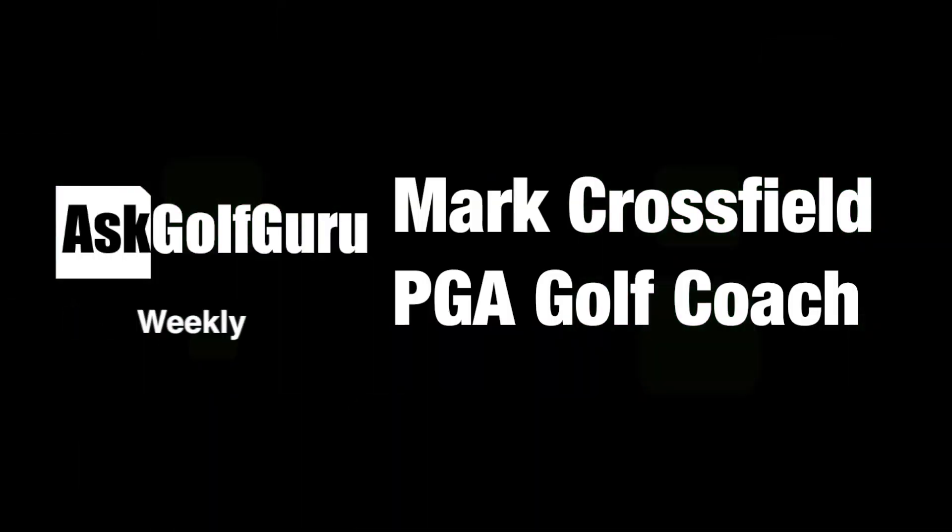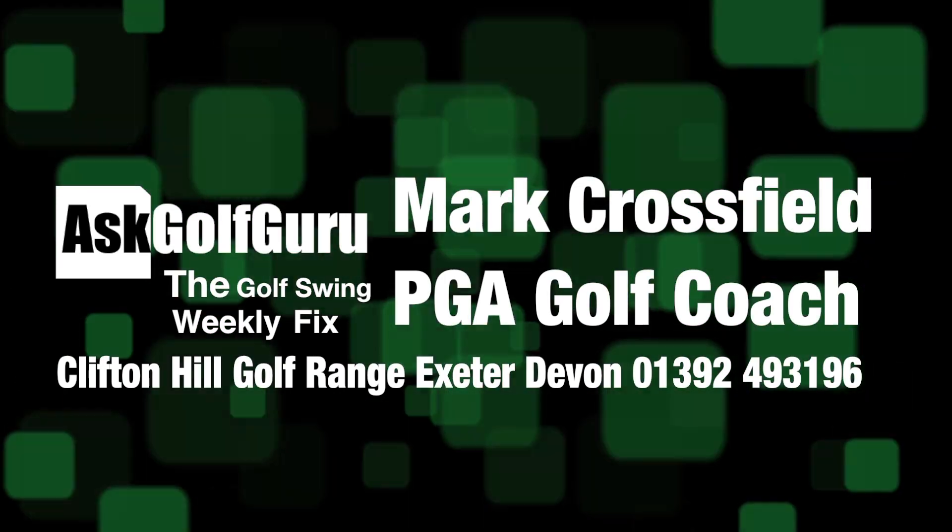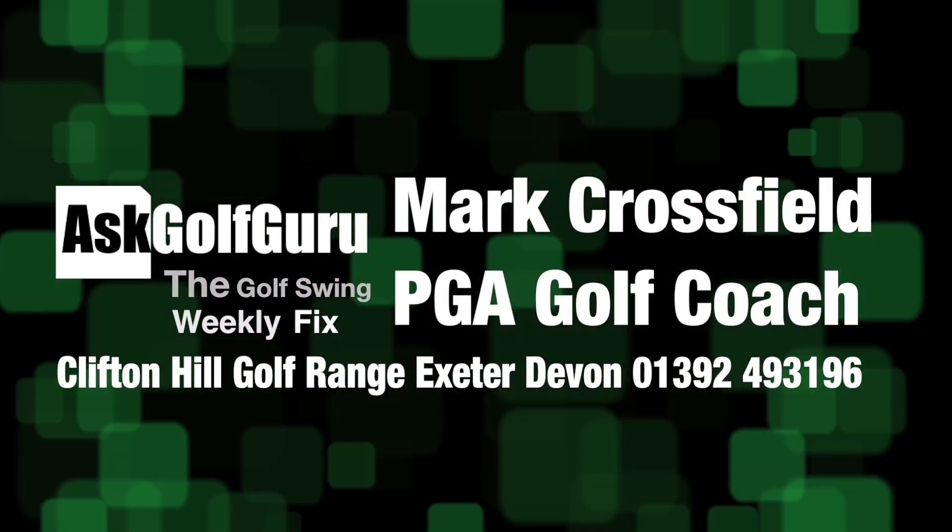Hello, welcome to the Golf Swing Weekly Fix. My name is Mark Crossfield. In this week's show we've got all the regular swings coming at you from iPhone app, iPad app, and Android app — people sending swings through the app, getting on the show and getting some help. We've also got a great new feature this week where we talk about some golf terminology — words you might be hearing but not quite understanding.